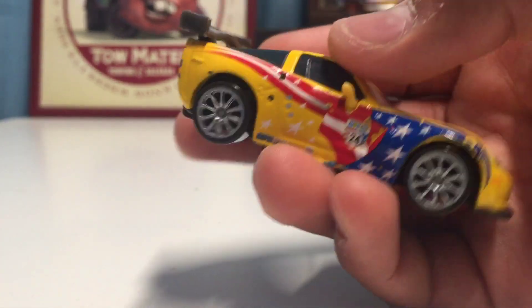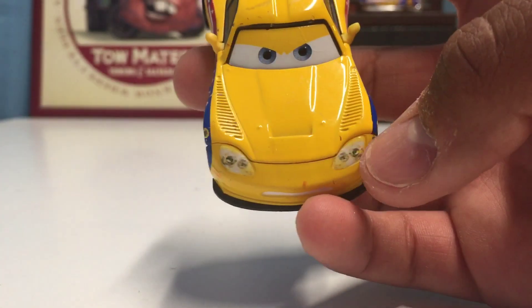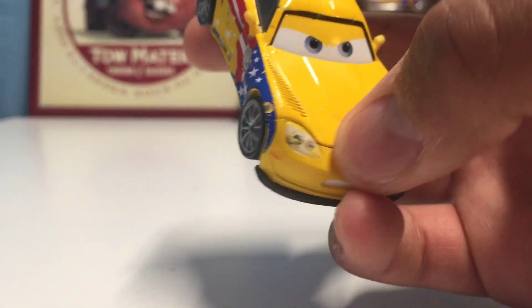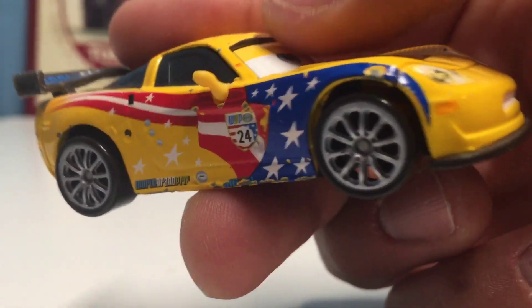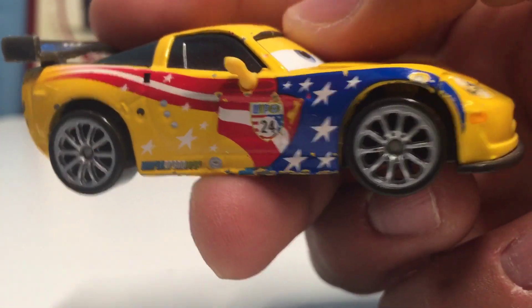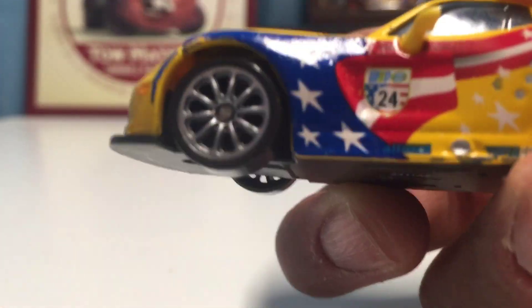On his regular release in 2011, he has a very determined looking expression — you can see the line going through the mouth there. He's got the really cool American flag with white stars kind of bursting out the side, which looks really cool, and he's sporting the number 24. Same thing on the other side, and he's got some pretty classic looking wheels as well.